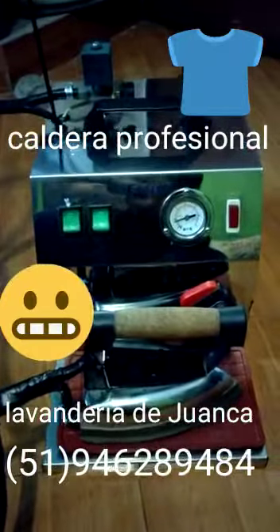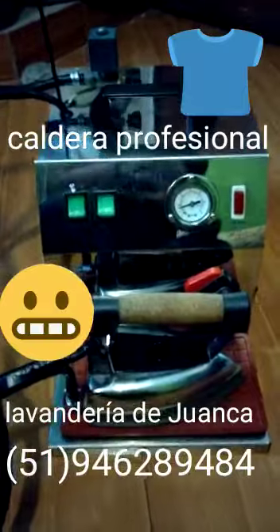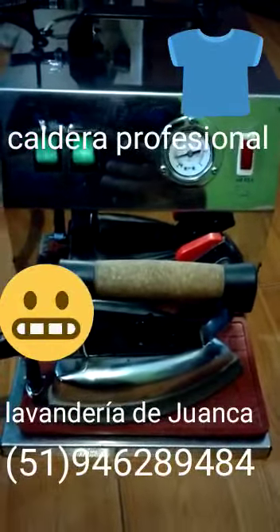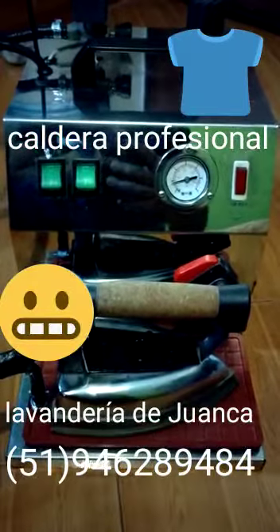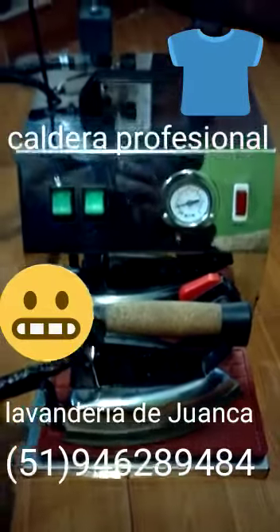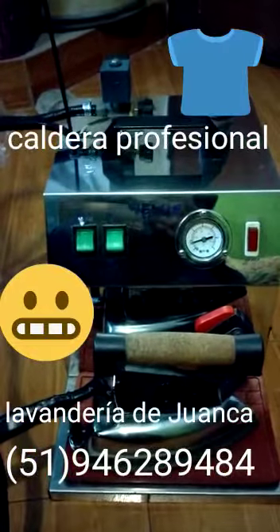Muy bien chicos, mira, acá tenemos un caldero profesional con su plancha incorporada, aproximadamente de 3 litros y medio o 4 litros y medio. Este es un caldero sumamente potente; puedes planchar prácticamente vertical, horizontal, vaporizar de lejos, te hace todo el trabajo completo.